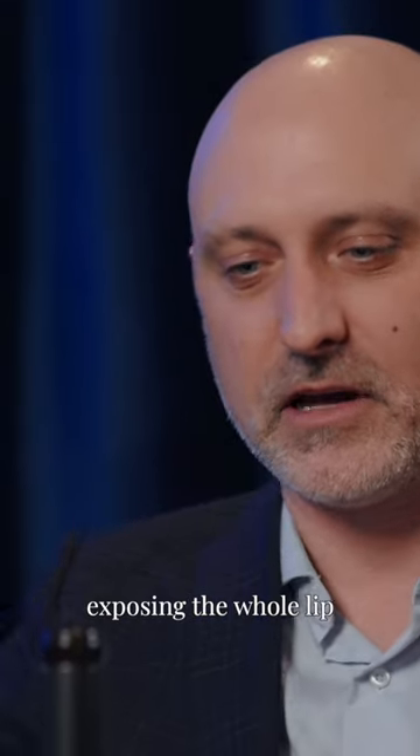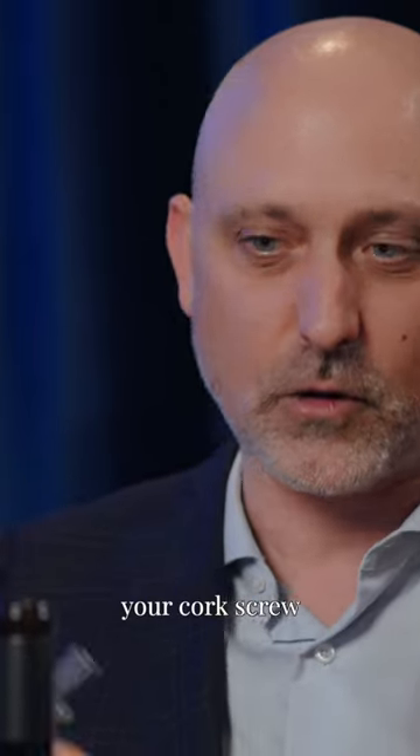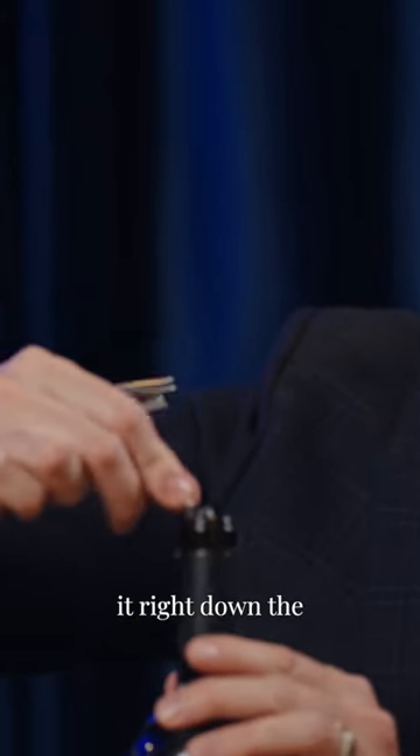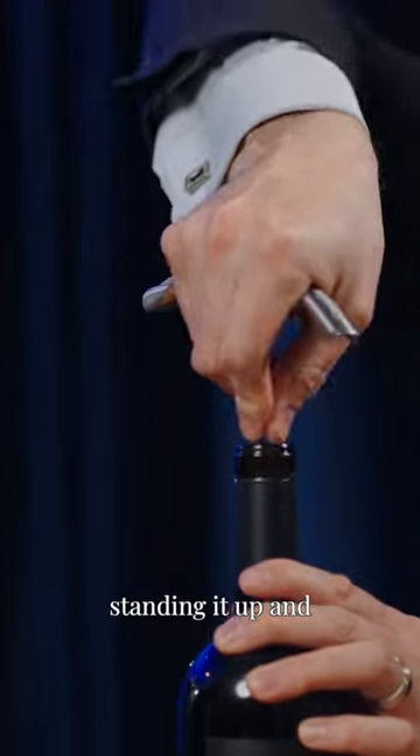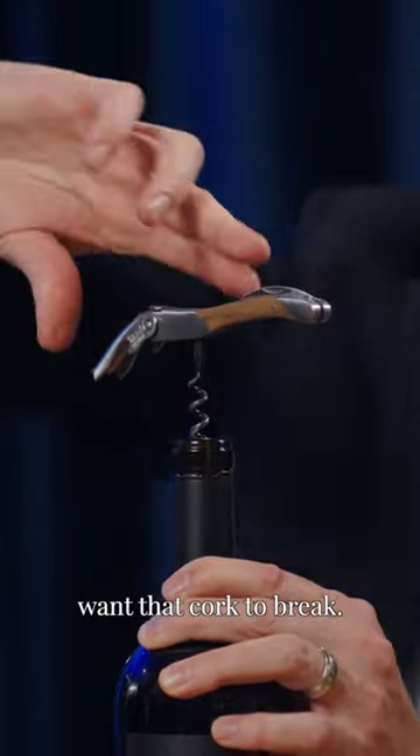So first you cut off the top, exposing the whole lip and the cork itself. Next you take your corkscrew and drive it right down the center of the bottle. The reason you want to do it in the center is you don't want the cork to break.